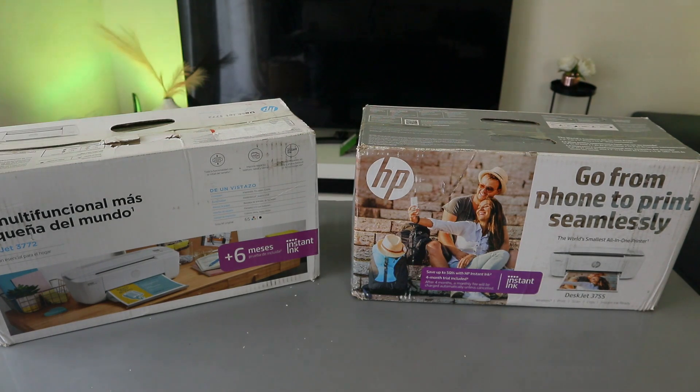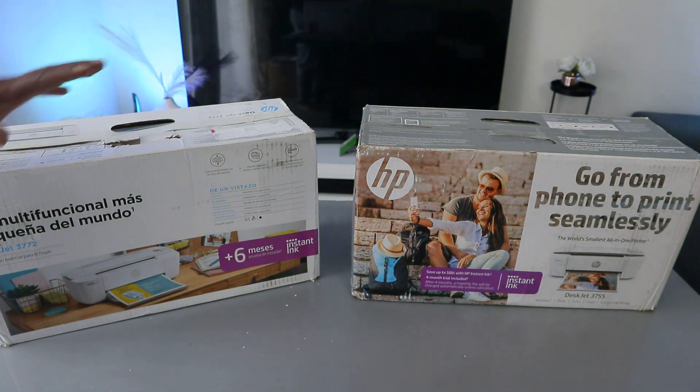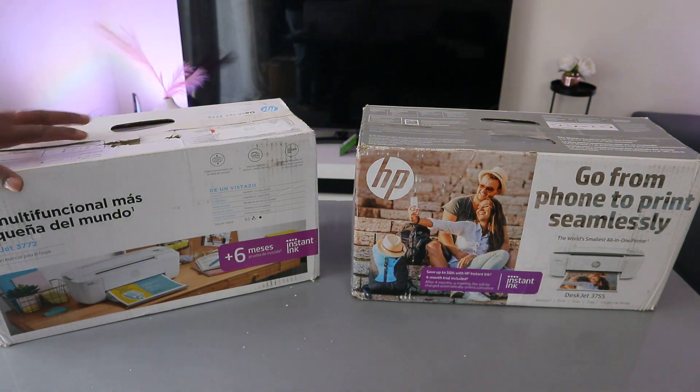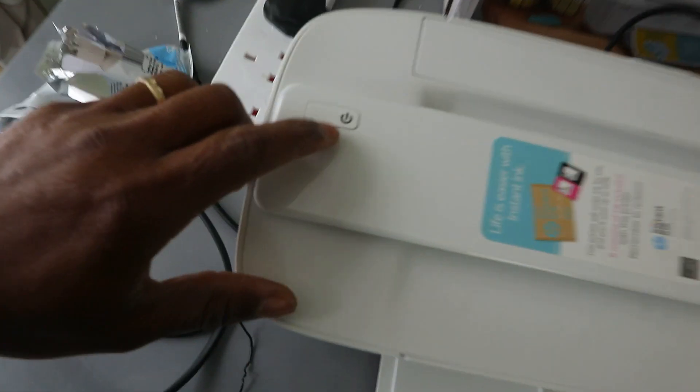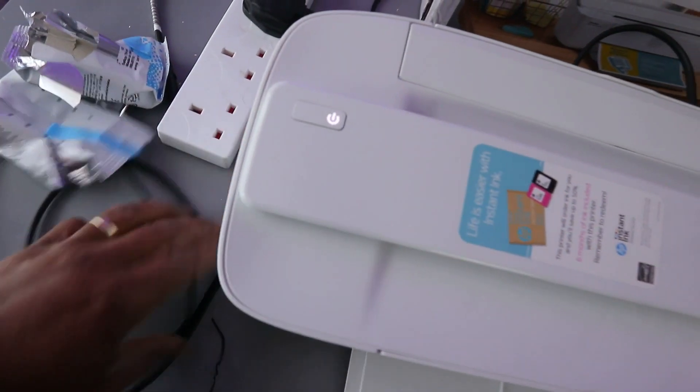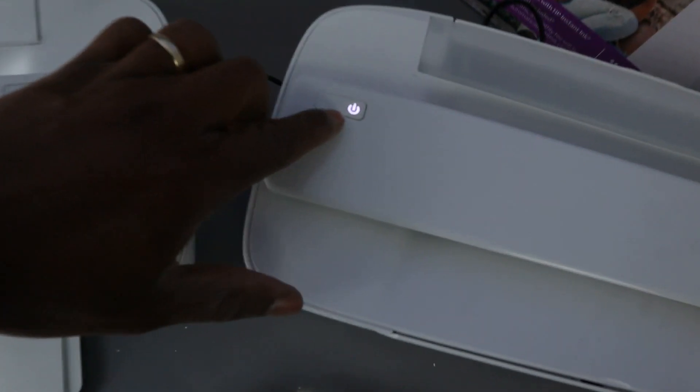Hey guys, how are you doing? This printer is the HP DeskJet 3772 and this one is the HP DeskJet 3755. You switch it on from here — this is the on button — and likewise this is the on button here.